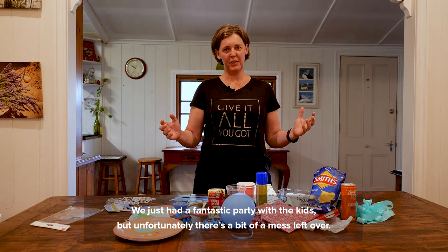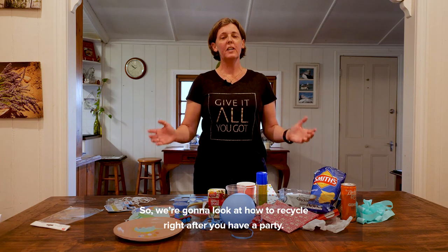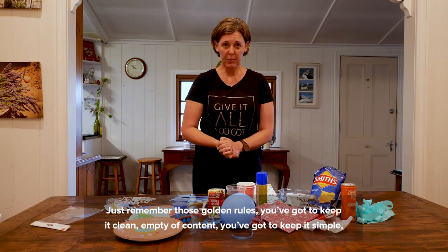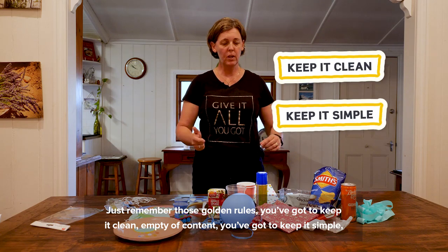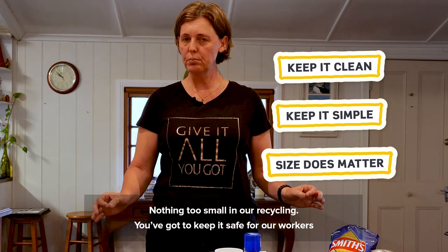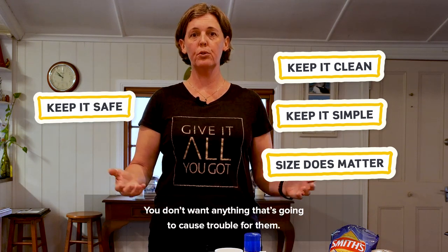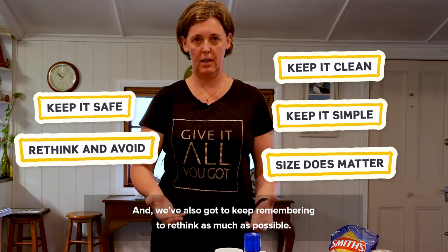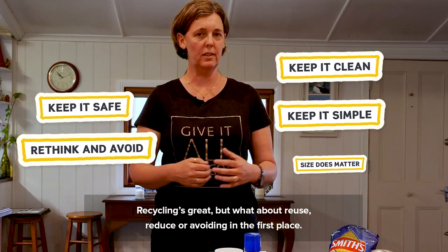We've just had a fantastic party with the kids, but unfortunately there's a bit of a mess left over. So we're going to look at how to recycle right after you've had a party. Just remember those golden rules: keep it clean, empty of content, keep it simple, and remember size does matter when it comes to recycling — nothing too small. Keep it safe for our workers, and keep remembering to rethink as much as possible. Recycling is great, but what about reuse, reduce, or avoiding in the first place?